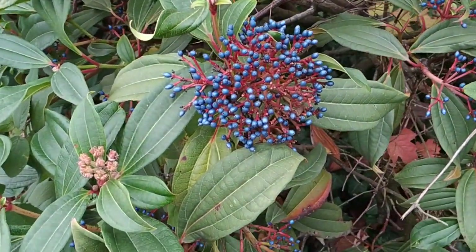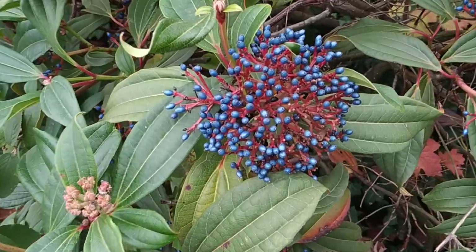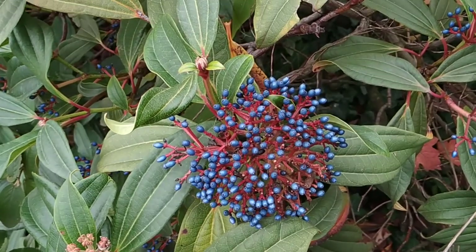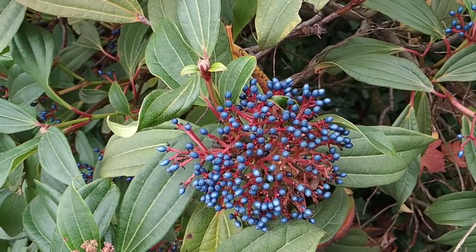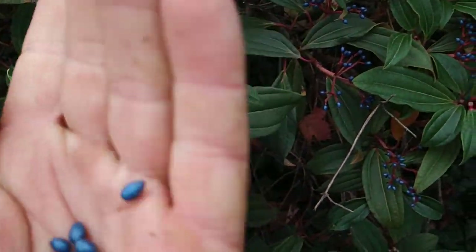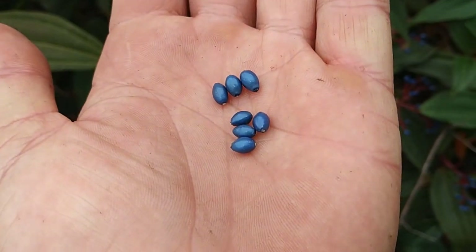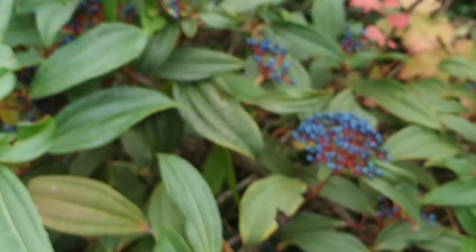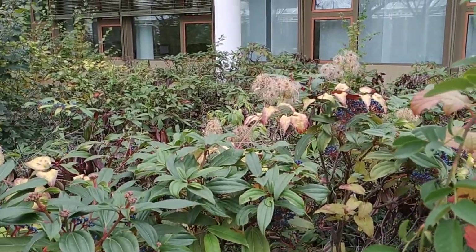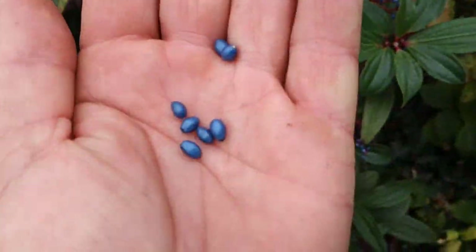This Viburnum davidi with those metallic fruit — it's evergreen and the metallic fruit look like the evergreen Viburnum tinus fruit. I think in July those fruit already looked kind of ripe on this plant, and now we are in the last days of October. So they have been metallic blue for about three months. There is a complete shrubbery of those plants here, and there must be a couple of male specimens around, because they are supposed to need male plants in order to reproduce. This is definitely a female plant.